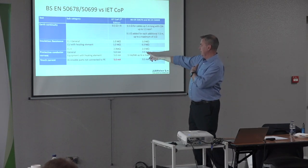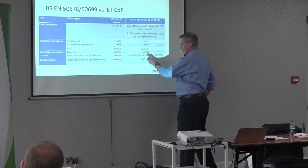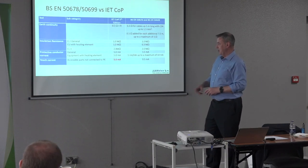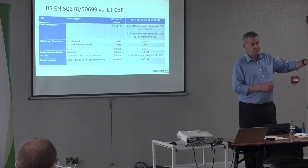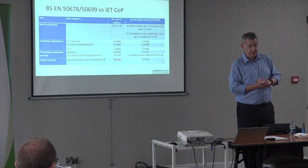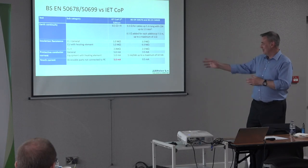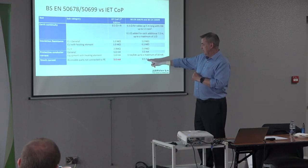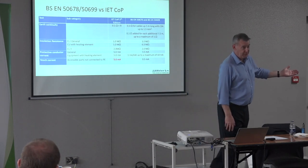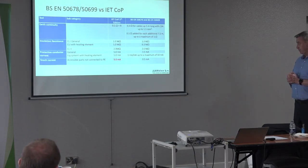The protective conductor current limit: the traditional limit from IET Code of Practice is in use, but — highlighted in red for good reason — in the fifth edition the IET removed the 0.25 milliamp Class II touch current limit and made it 5 milliamps. I don't know whether they thought having two limits was unnecessary, but there are quite serious implications. The British Standard limit is 0.5 milliamps — an order of magnitude different. The Code of Practice is ten times the limit in the British Standard.